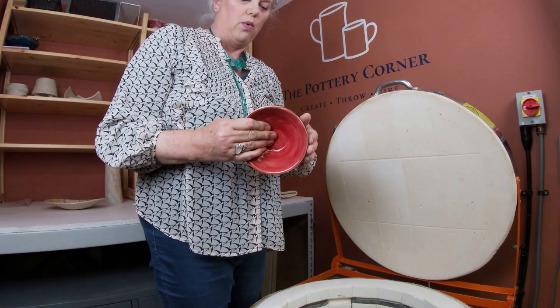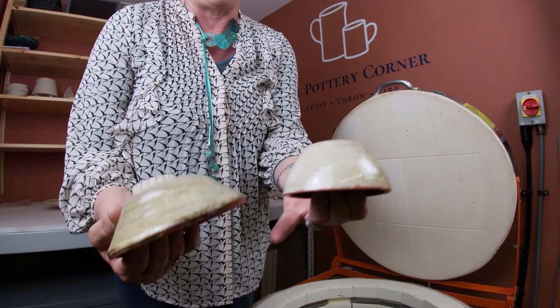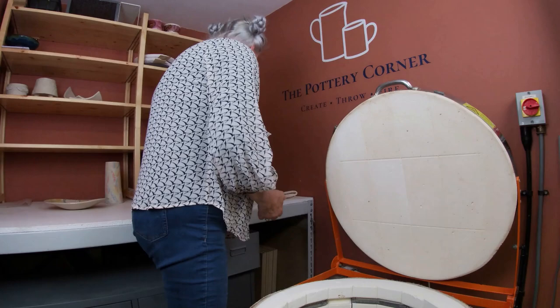I think this one is Cathy's - that's iron yellow on the base, which is very similar to oatmeal but not quite the same. And then we've used Jasper just on the rim, just to give it a bit of interest. And she's used snapdragon in the middle.